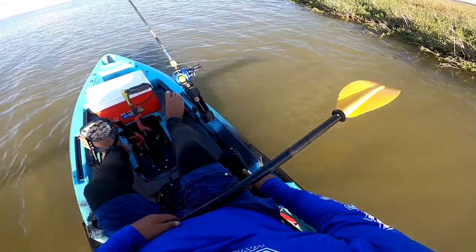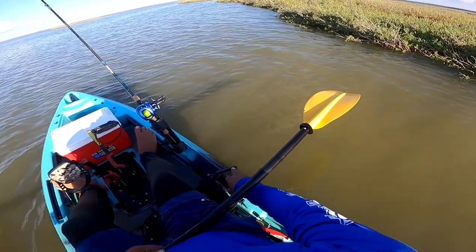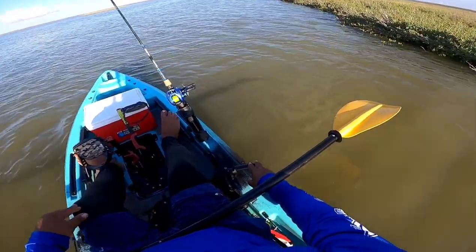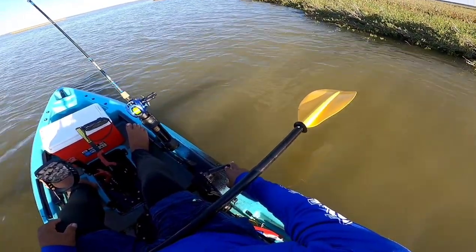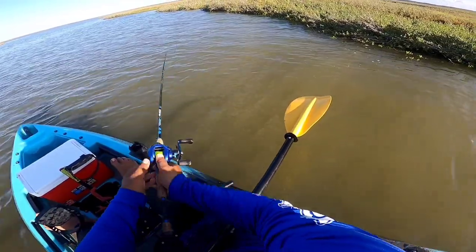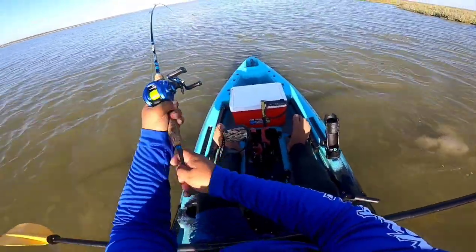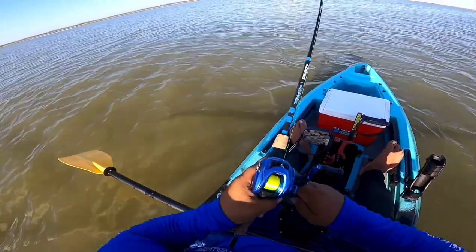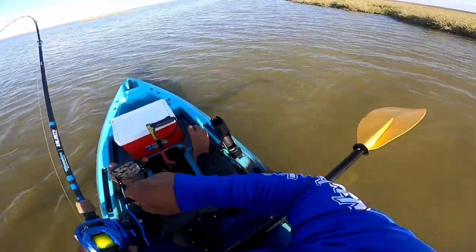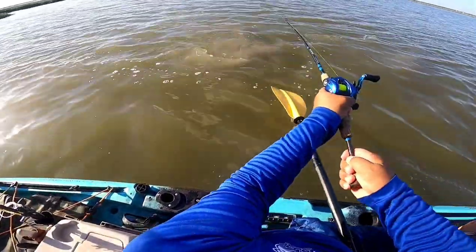Let's talk about the rudder - it's a fixed rudder, it just stays fixed. You can deploy it further down, and if you were able to deploy it down like a Hobie you'd get sharper turns on a dime. Oh - look at that wake right there, he's coming! Look at that big old head - that might be another bruiser!